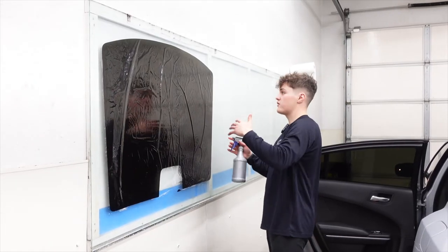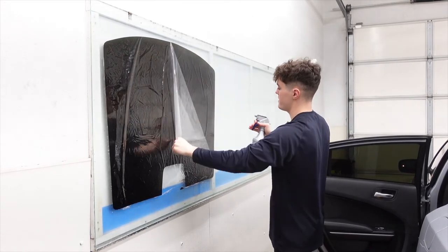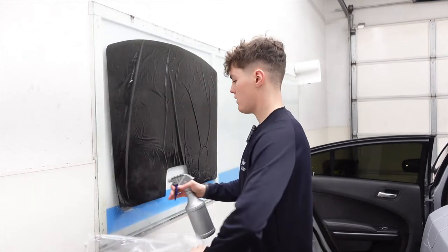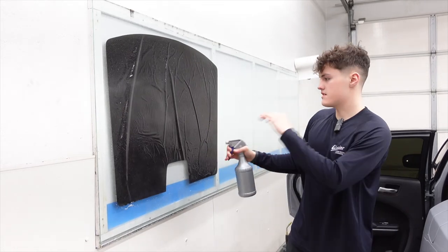The film is ready to be transferred to the inside. We're going to peel off our protective liner, and as we do that we're going to spray our soapy solution — just shampoo and water — on there. Toss that to the side, and we're going to use the Frankenstein method to put this inside the vehicle.